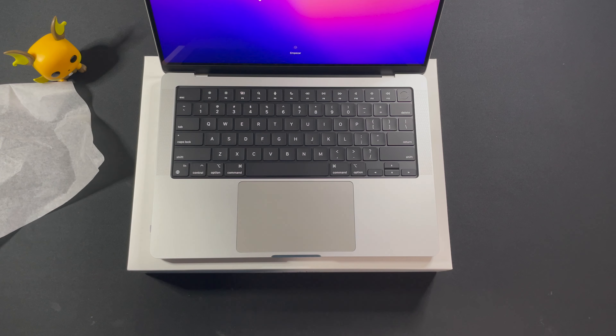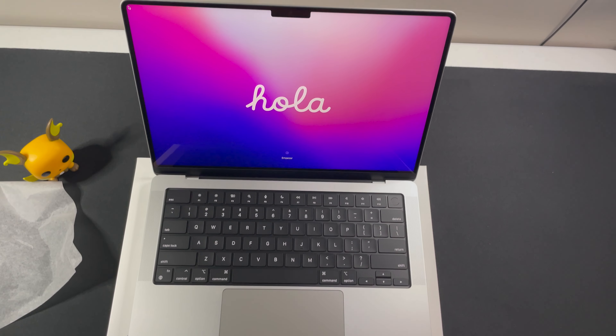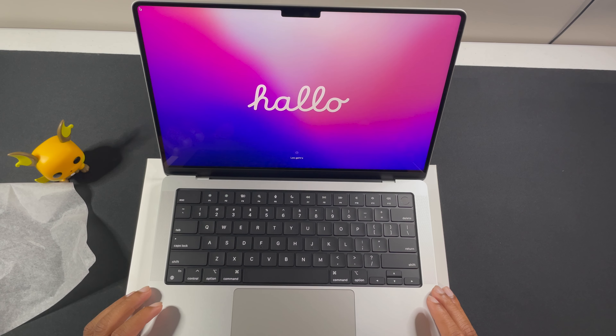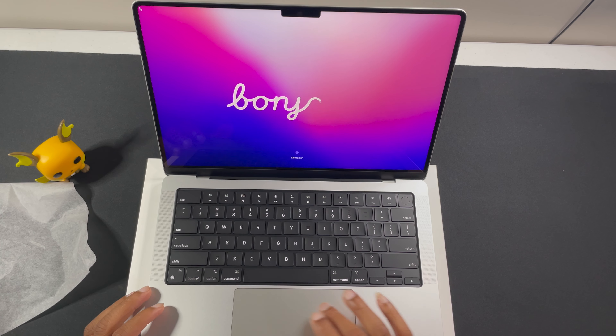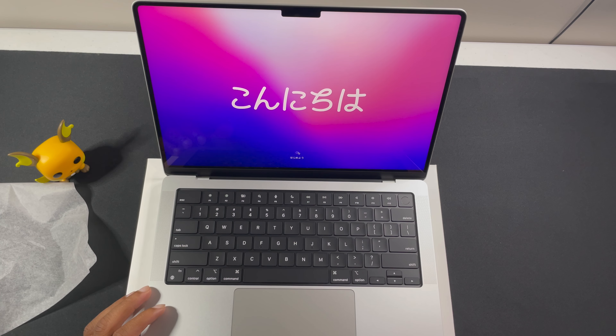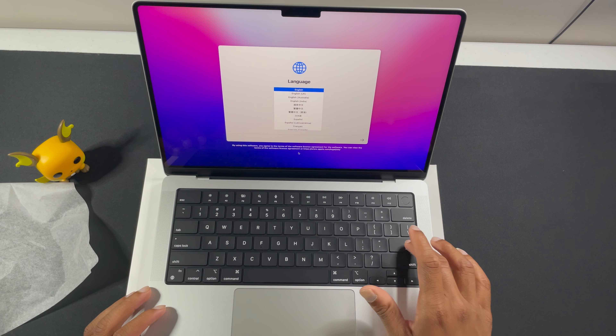It says hello. Look at that — it says hello in multiple languages. Hello. Bonjour. Japanese. All right.